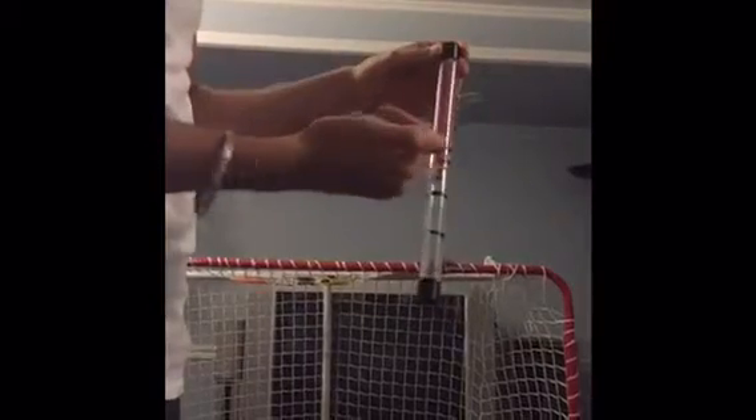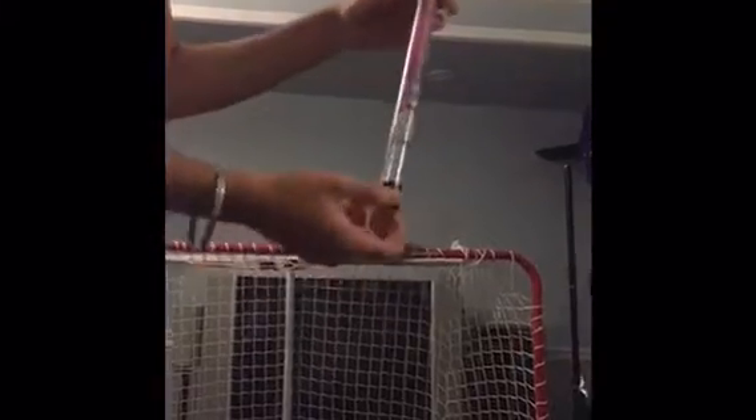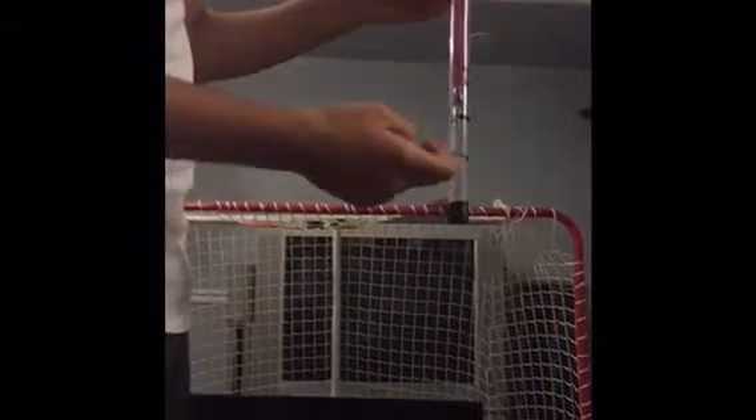I hot glue gunned the second mass onto the first to find my second G, because there's no other way to hook on both masses — it saved time and was efficient. For the third indicator, I hot glue gunned the third mass onto all three of them and then marked it with electrical tape to indicate the 3G level.